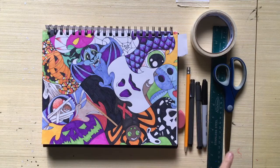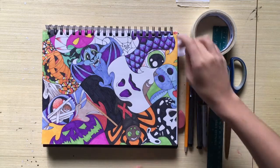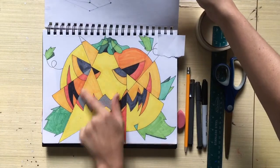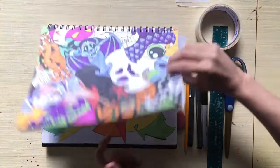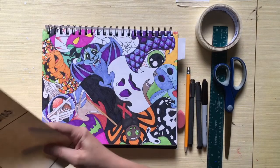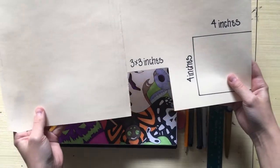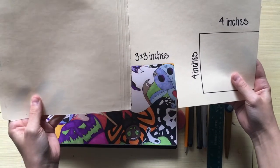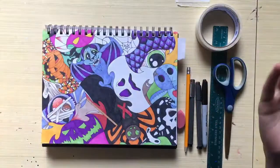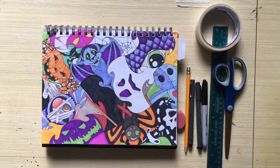I had so much fun doing the tessellation drawing. I used reference pictures — I didn't have an idea in mind when I cut out my shape. Basically this was my shape, and I used it to cover each little section, and it all fits together. There's a video for how to do that.